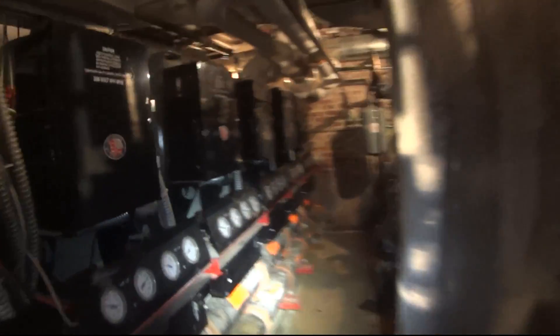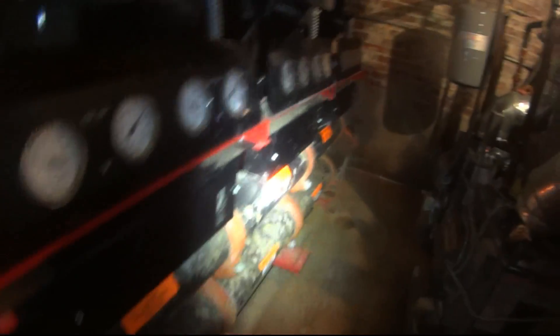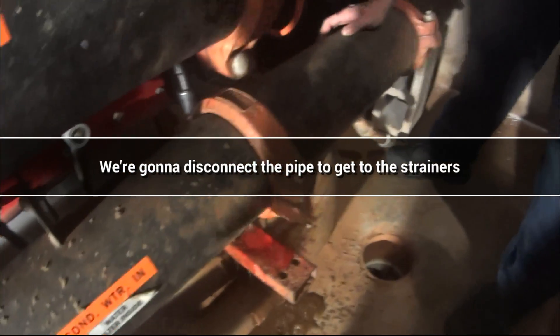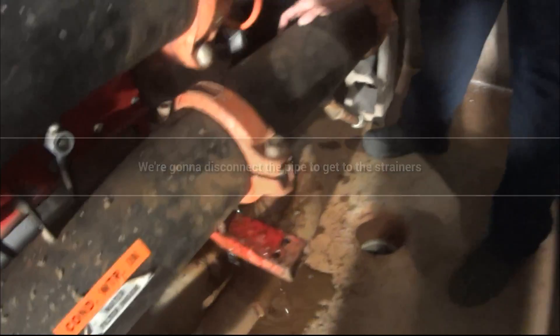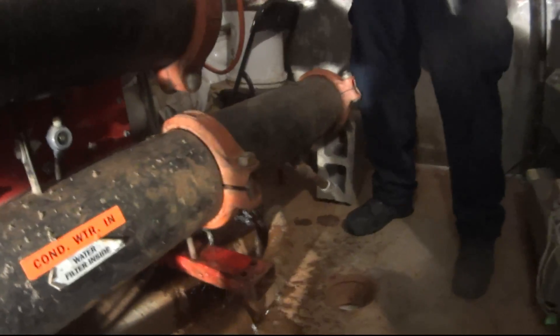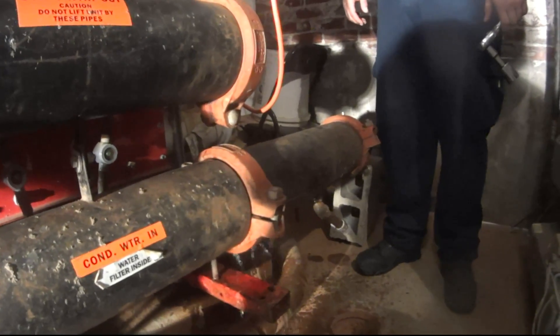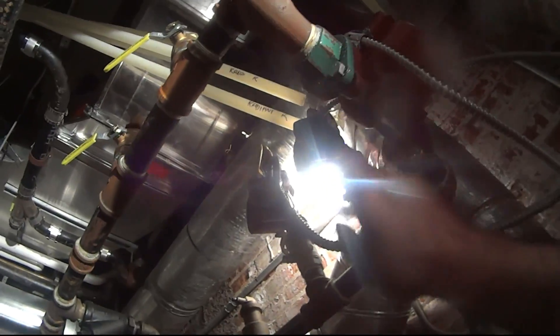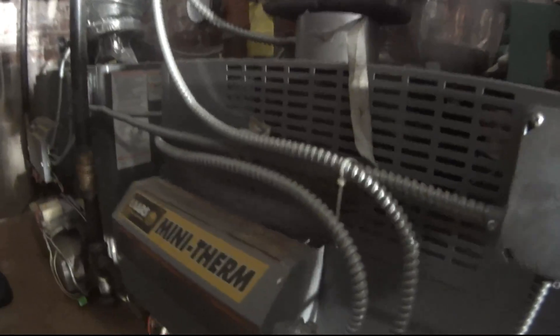I'm just gonna pull these strainers here — condenser water — they've got the baskets inside, I'll show you guys. Martin, let the pressure release a little bit. Okay, we're just gonna release some of this pressure. These are little mini Lars boilers — they're cool, they work nice.